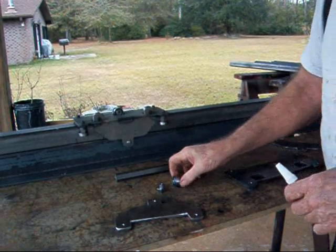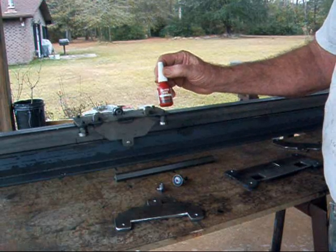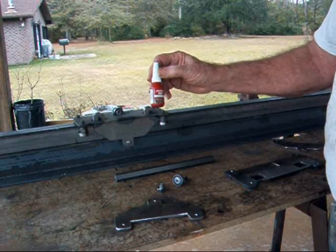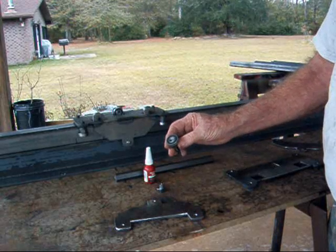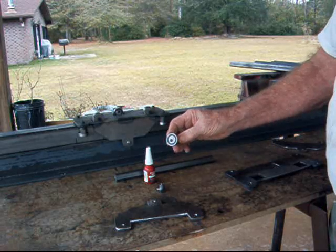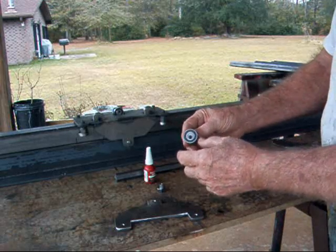I forgot to also show you — to help keep the bearing on there, there's a Loctite product, 609, which is a bearing retaining compound. It's like super glue — stays on there real good, but it can be taken off by a sharp strike with a hammer or something.